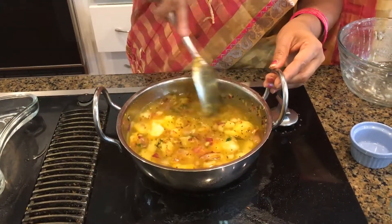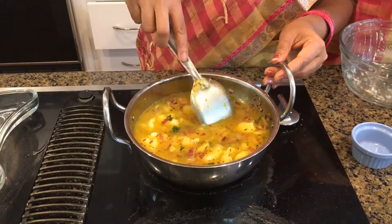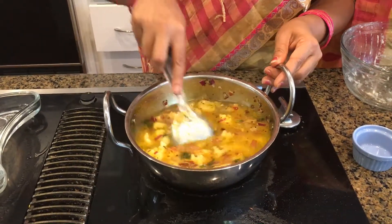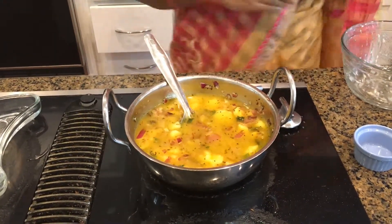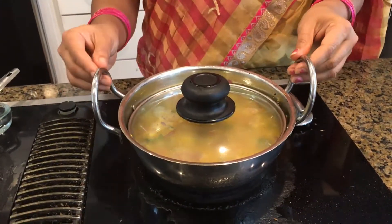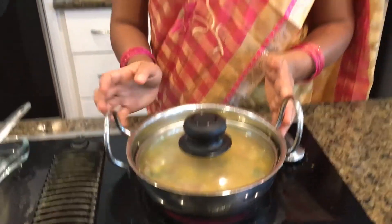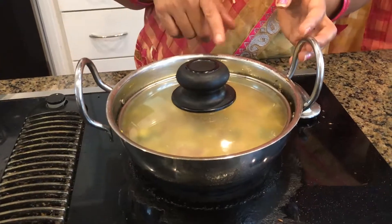Let it boil on high heat for about five minutes. I'm going to close it with a lid and let it boil for 10 to 15 minutes. There are two reasons to use a lid: one is to keep the aroma contained, and the other is that closing the lid saves energy and cooks faster.